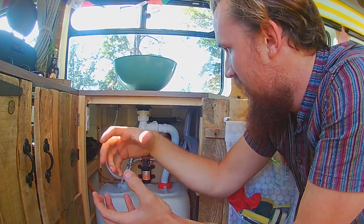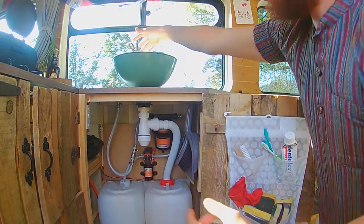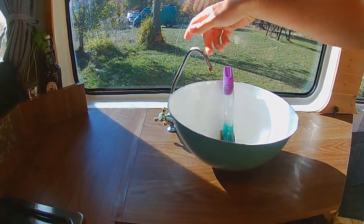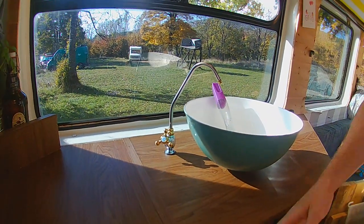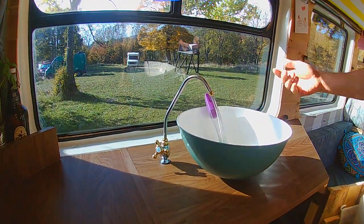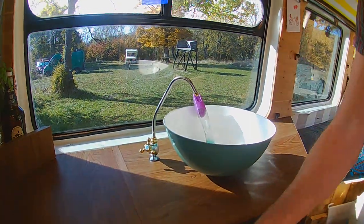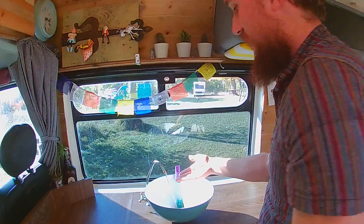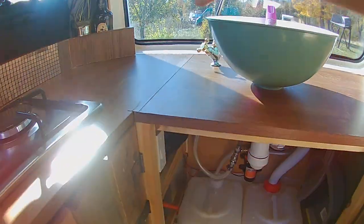The pump draws the water out and the accumulator basically offers you a bit of water without having to turn the pump on, and also controls the flow rate. Then it comes up out of this tap, which was pretty funky but only about 15 quid on Amazon — good running water. The pump is a bit loud, so that's what the accumulator is for: you can turn the pump off and still have a litre of water with no noise at all.